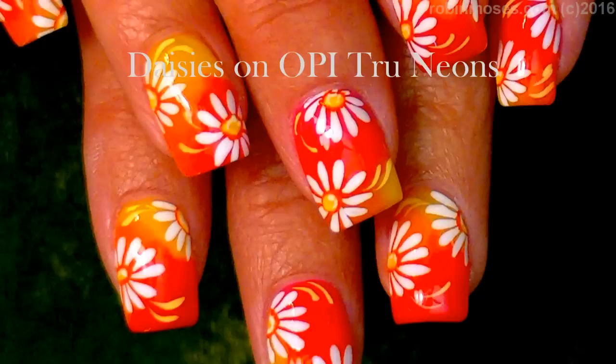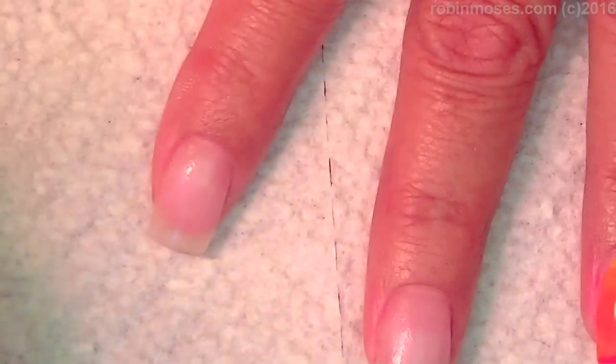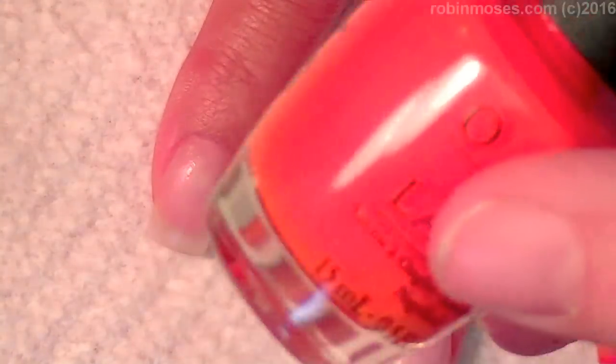Hi everyone, this is Robin and I'm here with Mammy. We are starting this tutorial with Precisely Pink by OPI, Pants on Fire, which is a neon orange and a neon yellow.